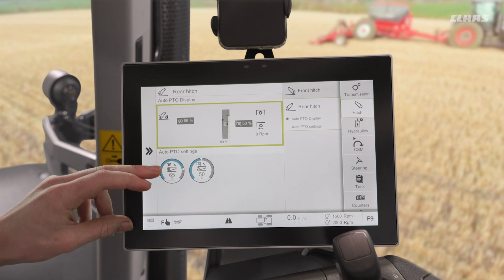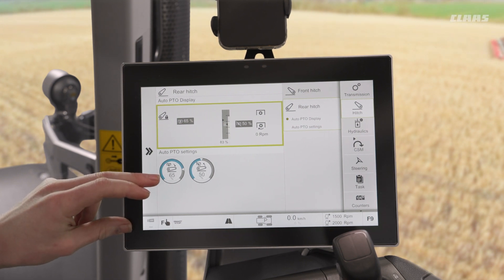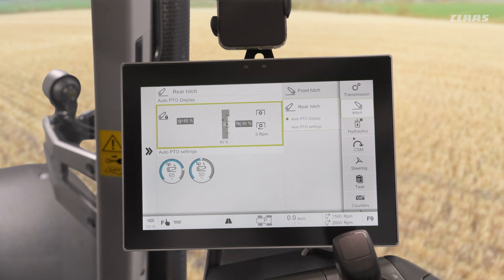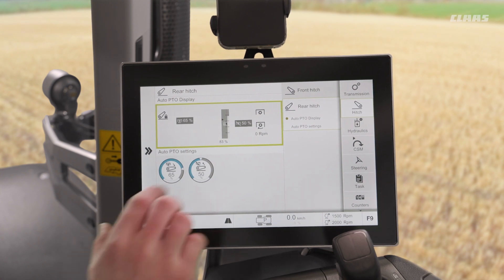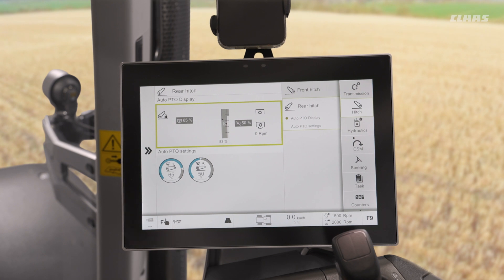On the way back down into the work position, my PTO will turn on at 65% before it hits the ground. Similarly, when lifting on the headland, the PTO will turn off at 50% before it reaches the top of its travel.